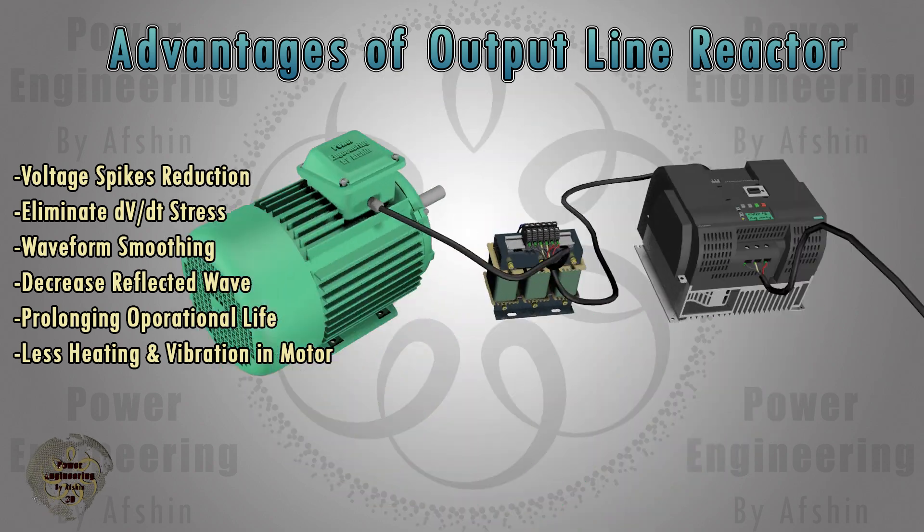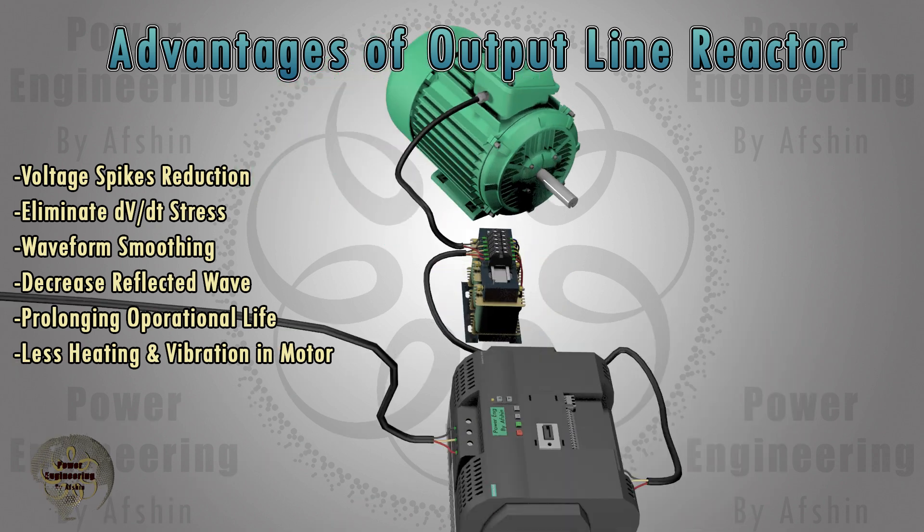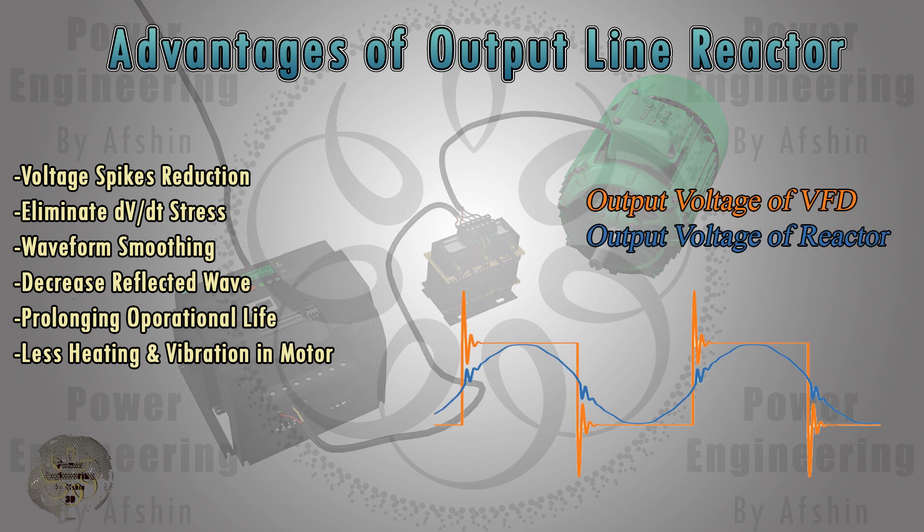VFDs can generate high-frequency voltage spikes due to their switching nature. An output line reactor helps to limit these spikes, protecting the motor insulation and extending the motor's life. The term dv/dt refers to the rate of change of voltage over time. High dv/dt values can stress motor windings and insulation, and an output line reactor reduces the dv/dt, minimizing potential damage.